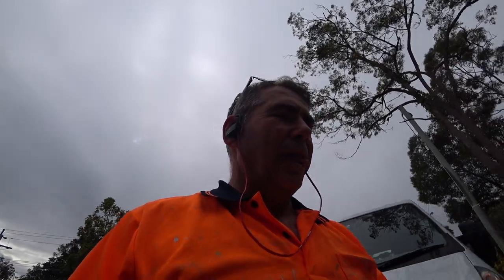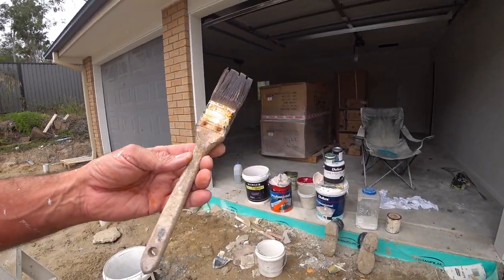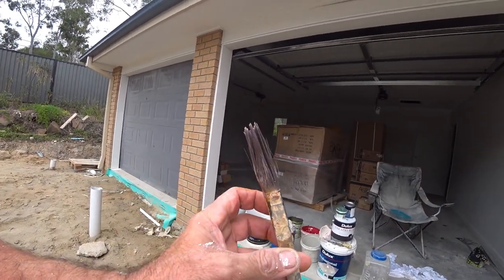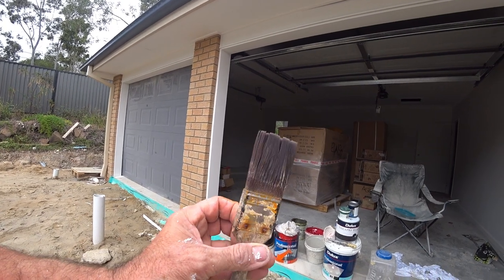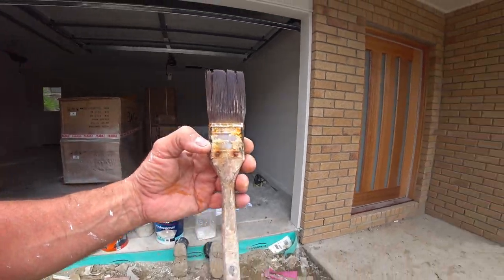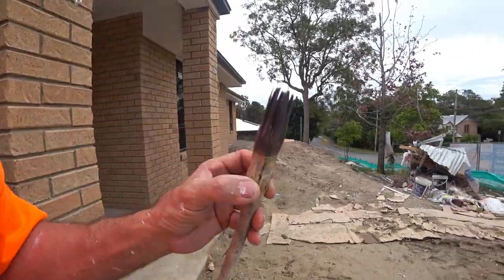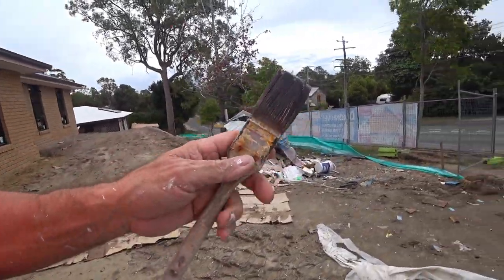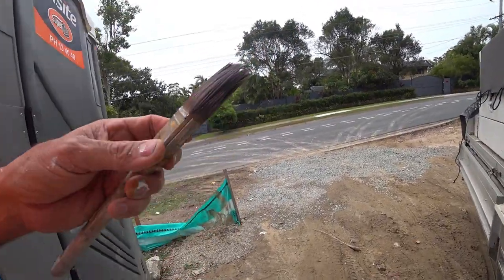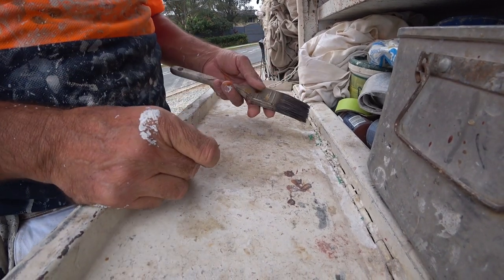G'day. Sometimes when we're about ready to throw a brush out — I've got a brush here that's just about buggered. It's a little Uni Pro brush, only about 38 mil. You can see the hairs starting to stick out, getting a bit hard to handle. These are only five or six dollar brushes and normally you'd just throw them out. Well, I don't throw them out — I'm going to show you how to recycle your brushes.